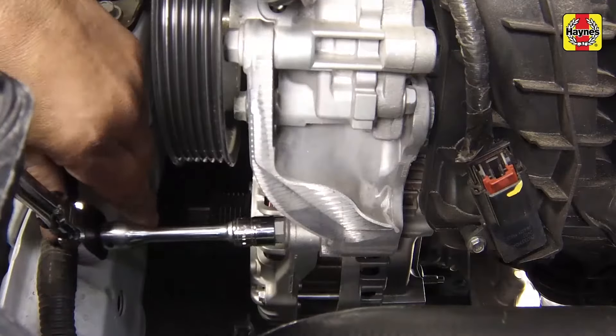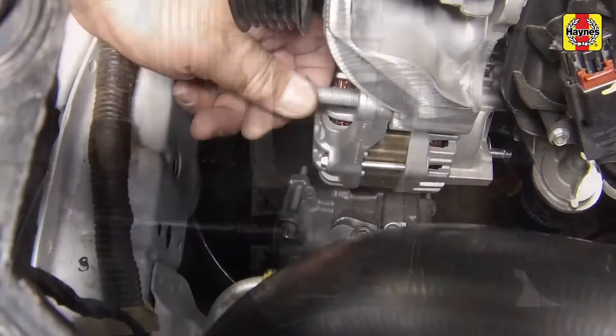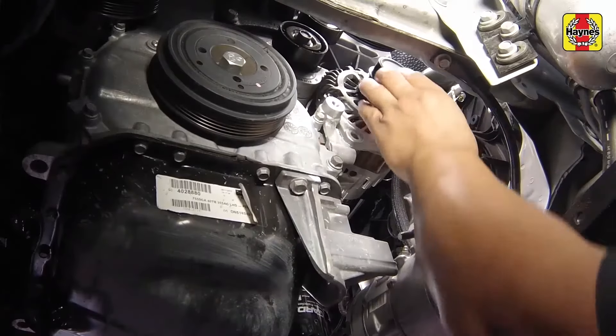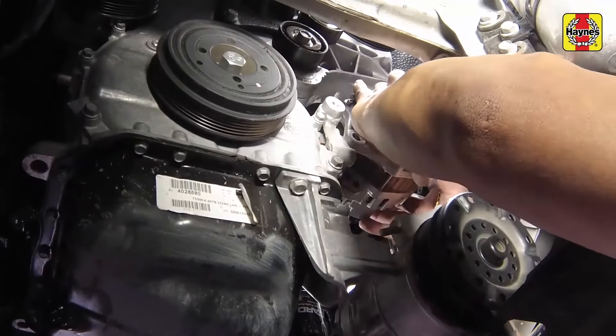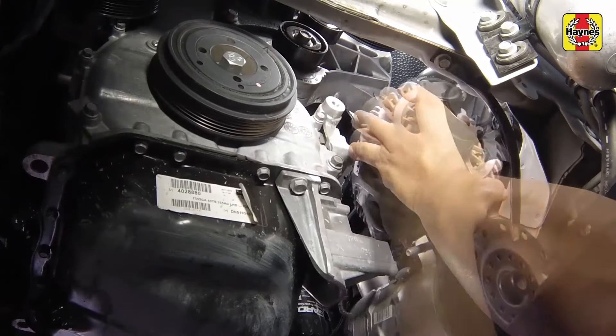Remove the alternator upper mounting bolt. Swivel the alternator downward, then position it as necessary to allow removal of the alternator.